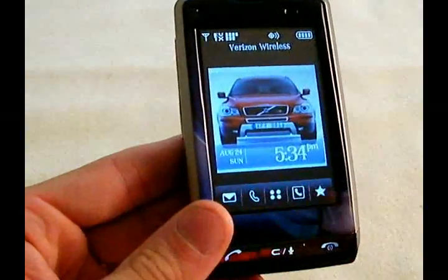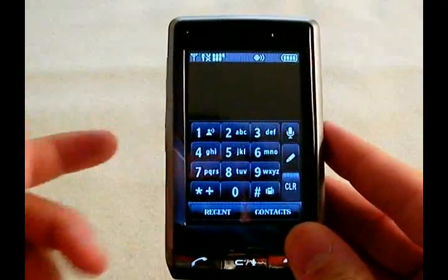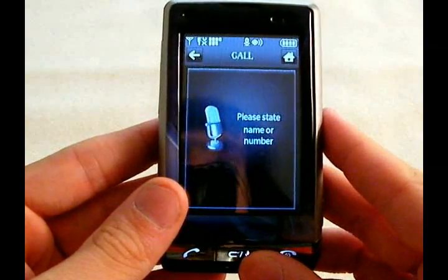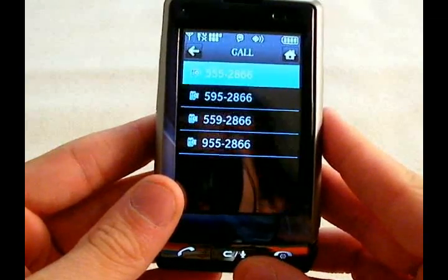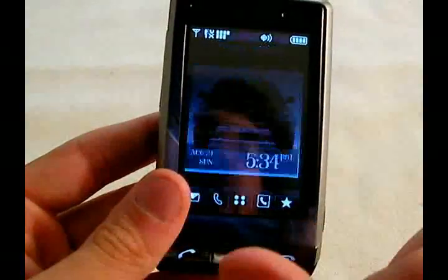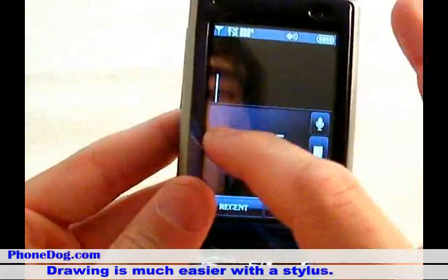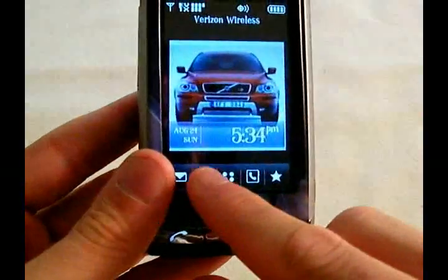Here's the dial pad. There are a couple of different ways you can dial. You can dial plain, or you can use voice — just say 'Call,' it prompts you for a name or number, you say '555-2866,' and it confirms and calls. The other way you can do it is you can actually draw the number. That takes a little while, but it's a nice little added touch.